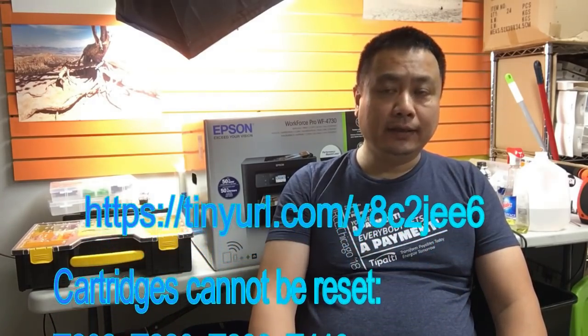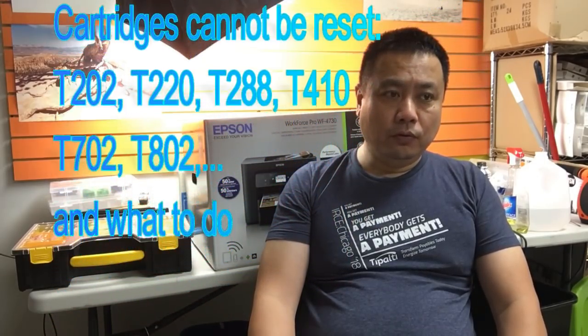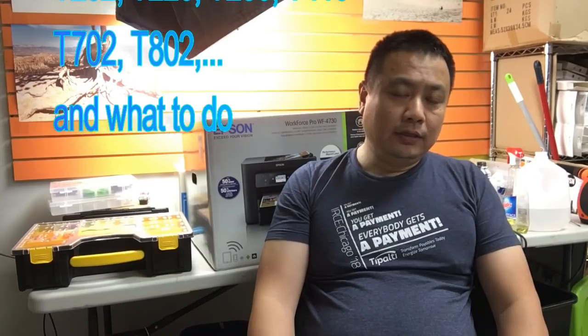Today we're going to talk about why there are cartridges like the 202, 220, 288, and 401 that cannot be reset.